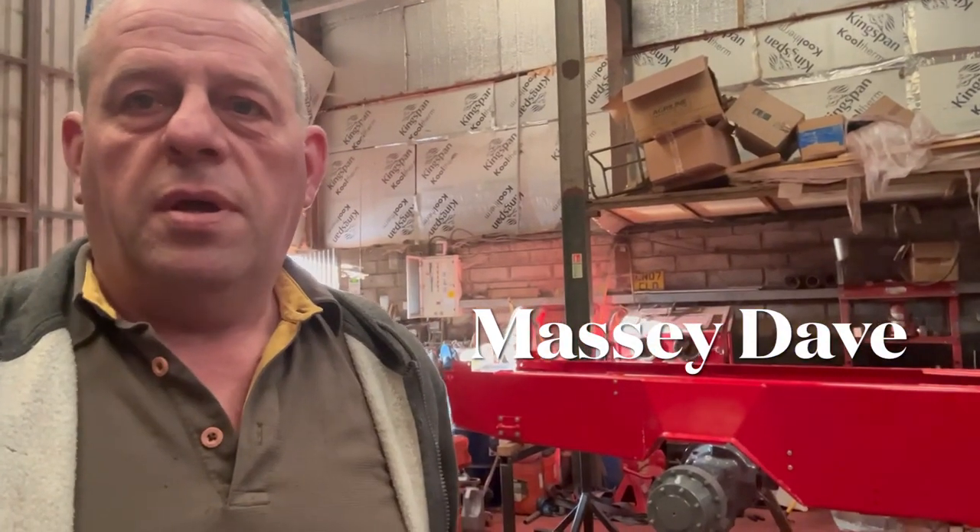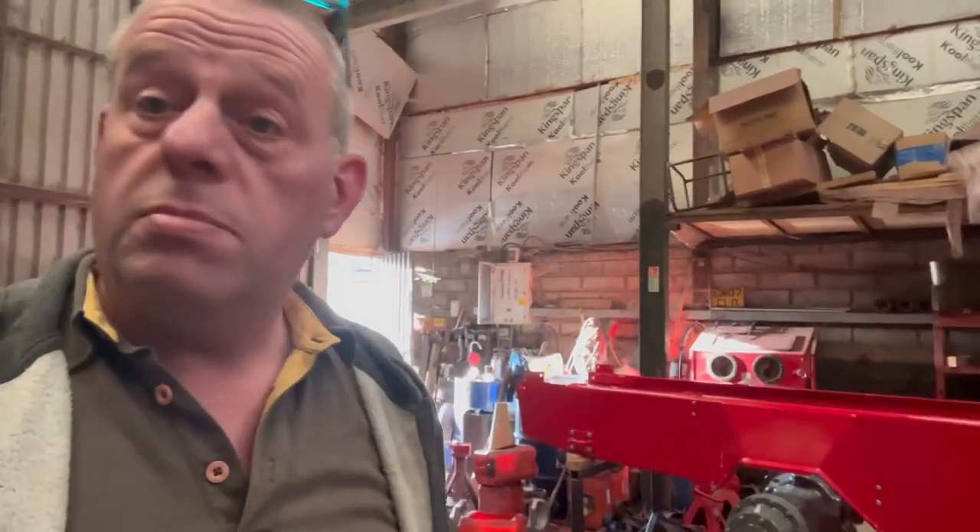Morning folks, Wednesday morning. As you can see, we got that on the stands — the stands I made yesterday. Pleased with that. Thank you for your comments and likes from yesterday's video, much appreciated.